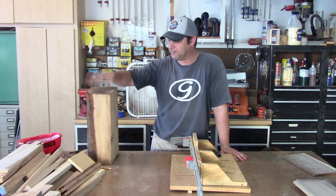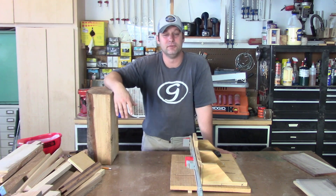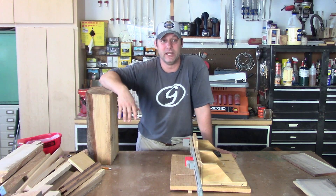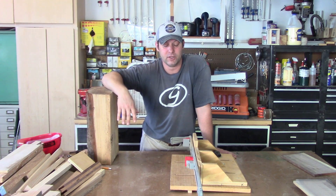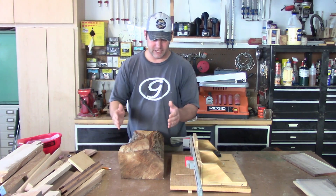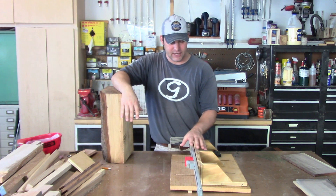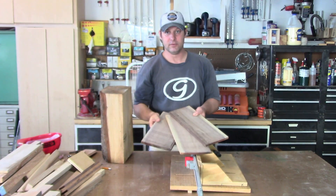Hey everybody, I was going to make some lumber today out of some logs that I cut up. As some of you know, I don't like to buy lumber if I can avoid it. So I routinely check Craigslist and I have people that know I look for lumber and they'll just call me up and say this tree fell or I saw some wood on the side of the road. So I go pick it up with the truck, bring it home, rough it down into blocks with the chainsaw, and then put it on this jig I made for the bandsaw to cut it into lumber like these.